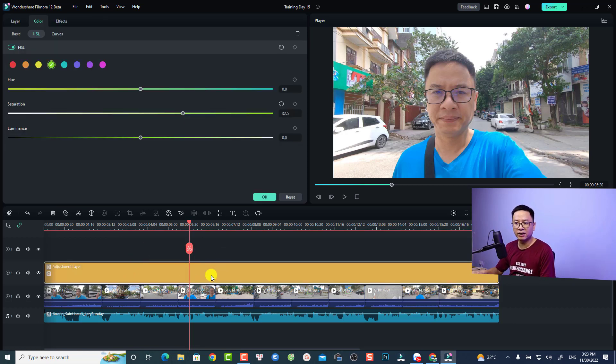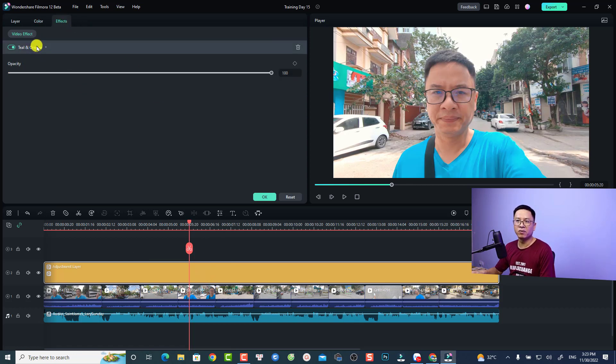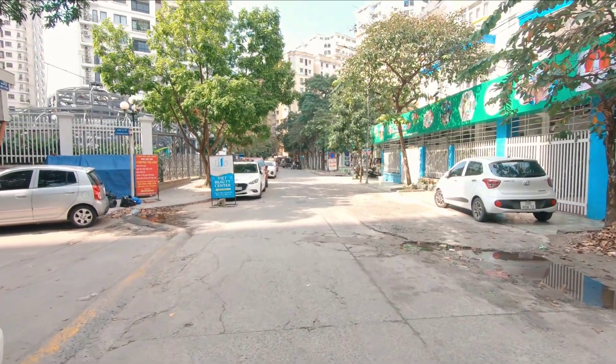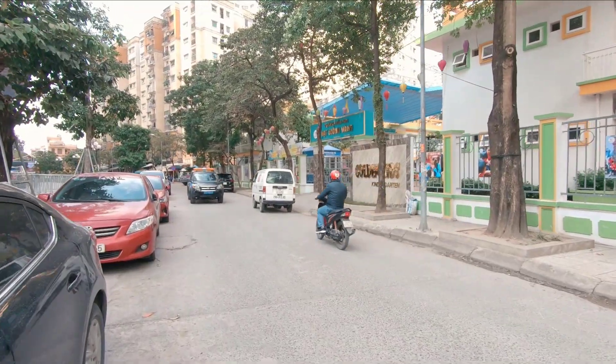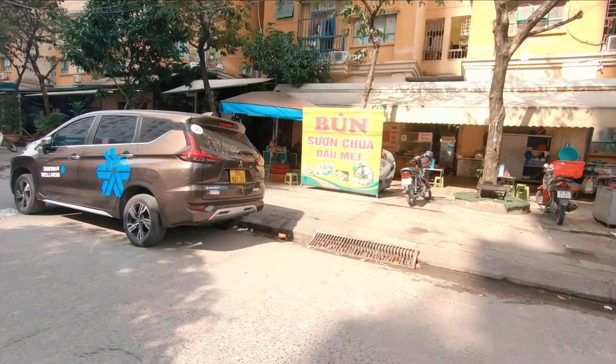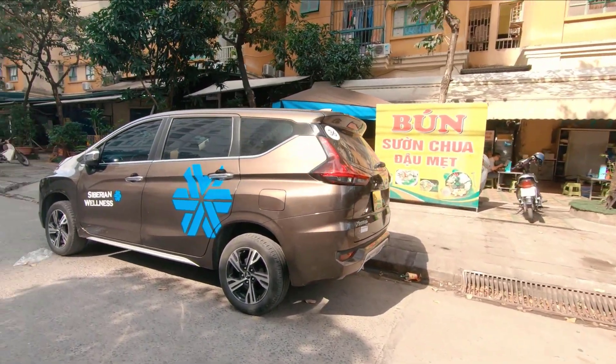Drag and drop it onto the adjustment layer, then double-click it and select Effect. You'll see the Teal and Orange LUT right there, and you can adjust the opacity of the LUT. Here's the final result.